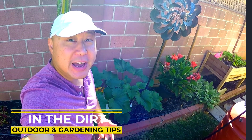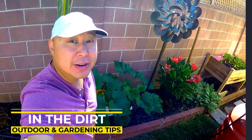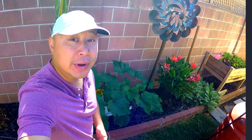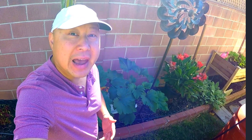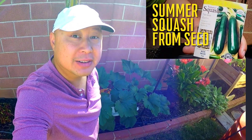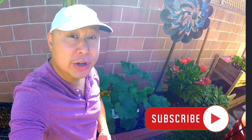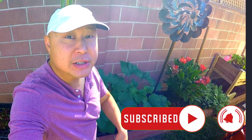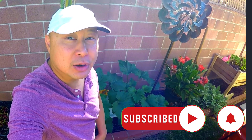Hello everyone and welcome back to my channel, In the Dirt Outdoor and Gardening Tips. My name is Donnie and today I'm gonna give a week 4 update of growing summer squash from seed in my Earth Box. If you want to see how I'm growing summer squash from seed, check out this playlist right here. If you enjoy watching do-it-yourself outdoor and gardening videos, be sure to subscribe to the channel and hit that notification bell.